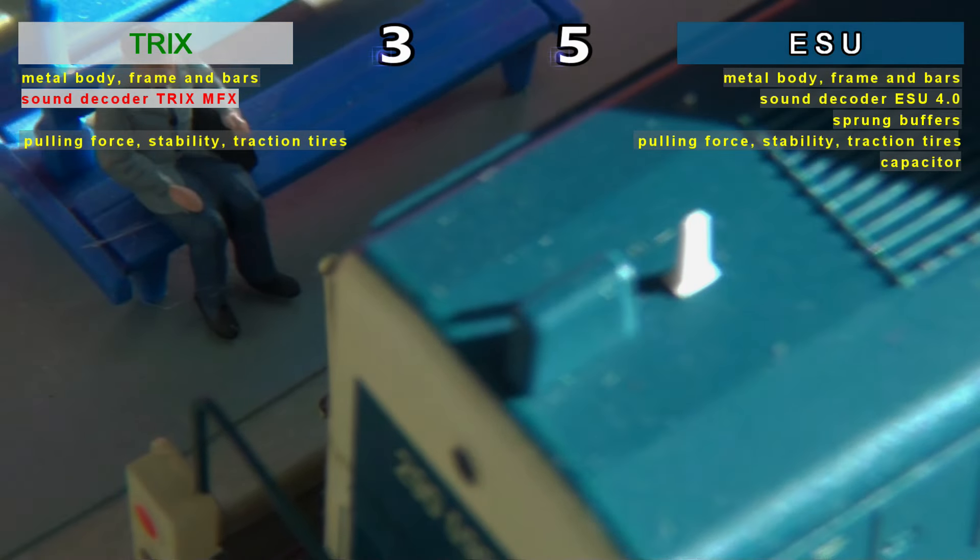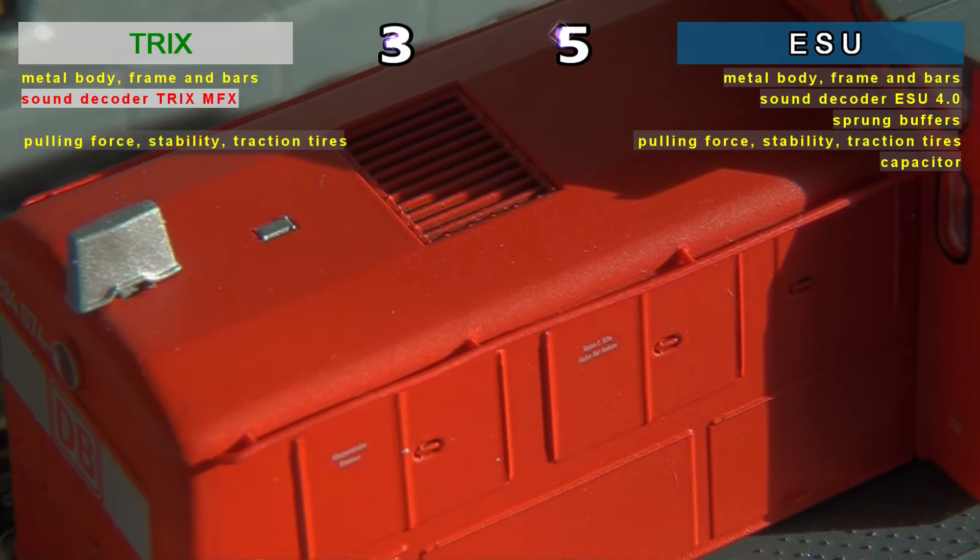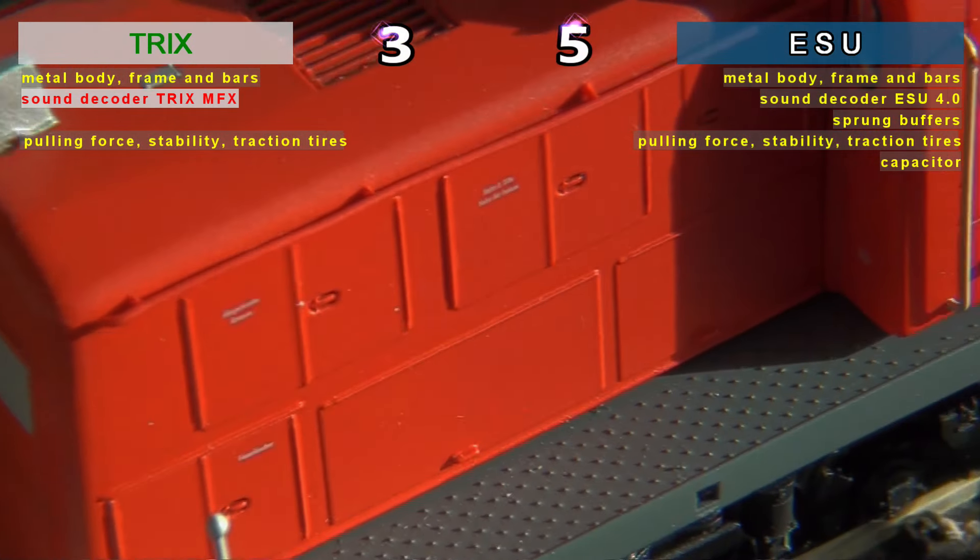Regarding the capacitor option, no comments from us — just ESU scores again.